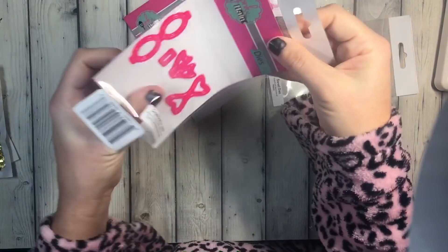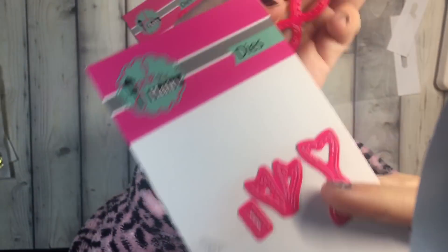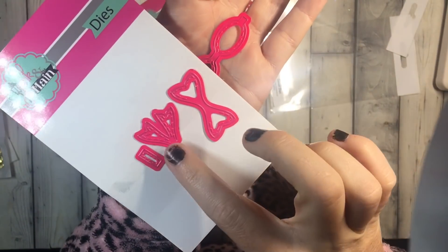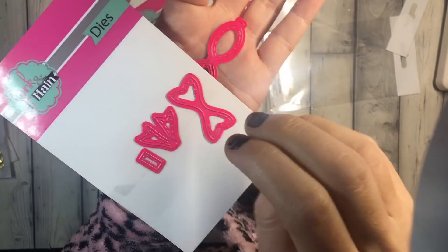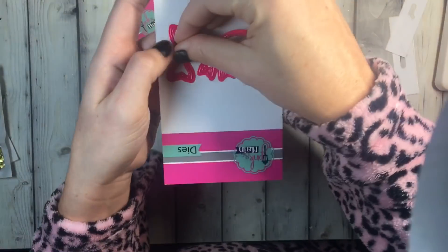Then I picked up this one — it's tiny. This is the small bow die. It's that die you see everybody using. It's got really pretty stitching detail, and I love how it has the option of the regular fins and then the fins that point downwards.